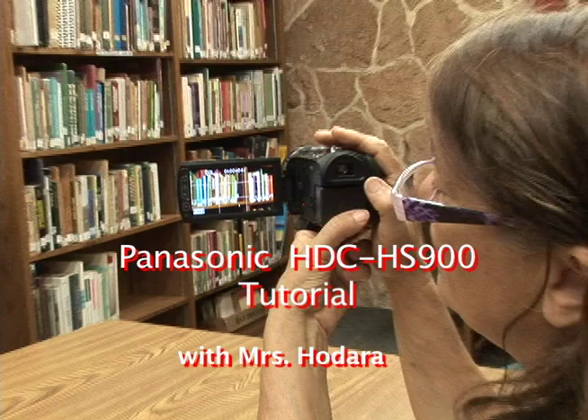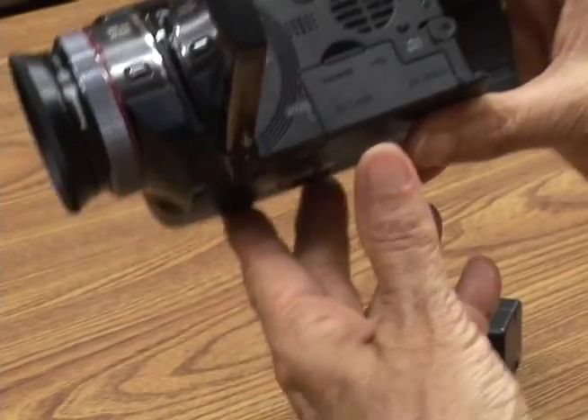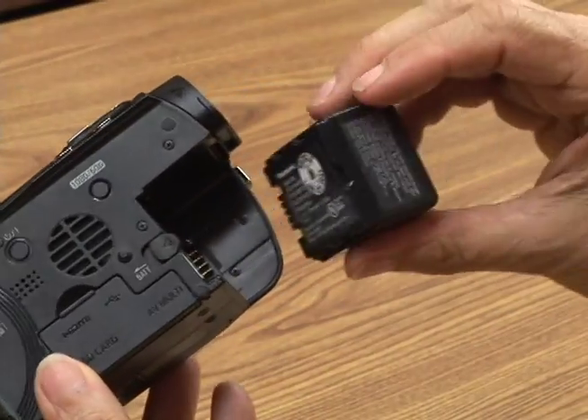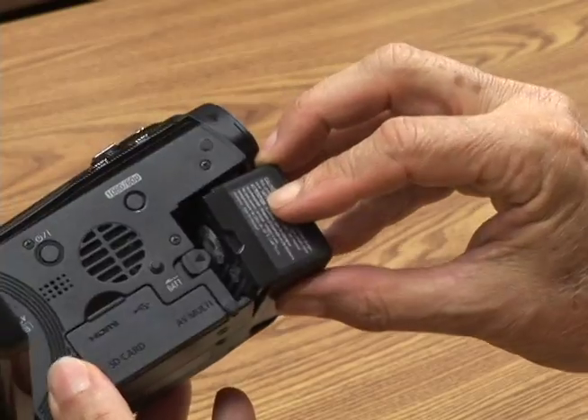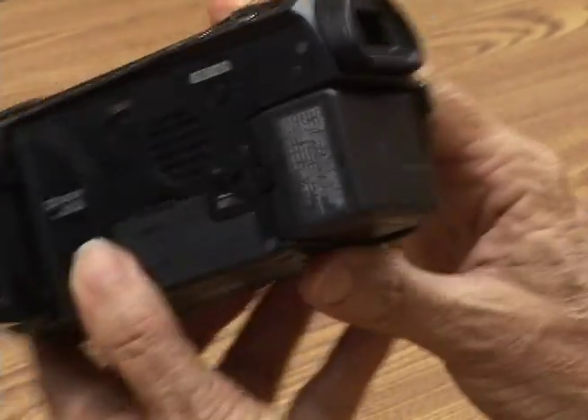I'm going to go out on a camera shoot, so I need to put my battery in. I'm going to open up this door to the LCD screen. I'm going to take my battery and put it in on the right side first, then rock it in, and then it's in nice and snug.